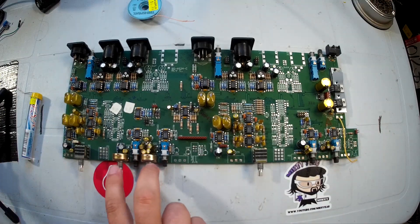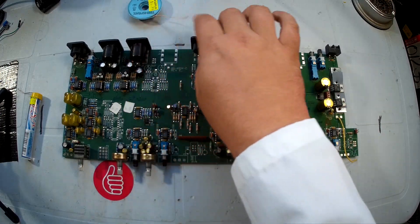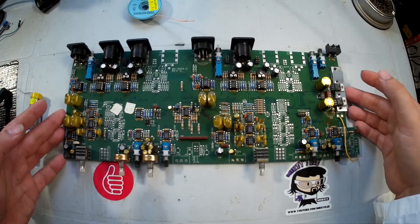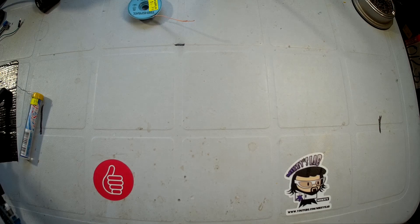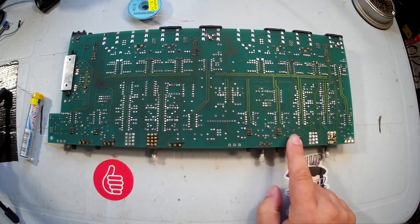So we have two potentiometers on this board right here that we're going to try to salvage, and one of the XLR connectors, because these are always handy for any three-pin connector you might need. If we just flip the board over right here, those are the two potentiometers we were looking at.